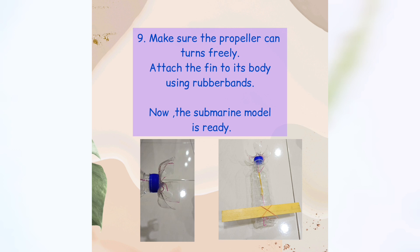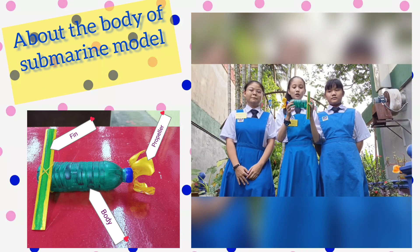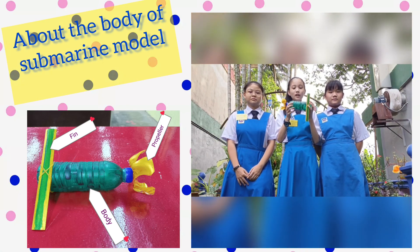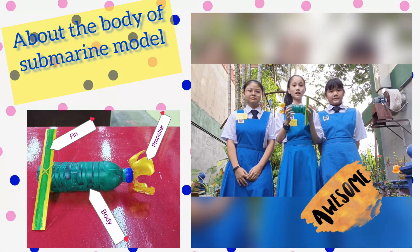Now the submarine model is ready. The submarine model is rounded like a shell, which is hydrodynamic. It helps its body overcome the water pressure while moving, so it will move easier in water.